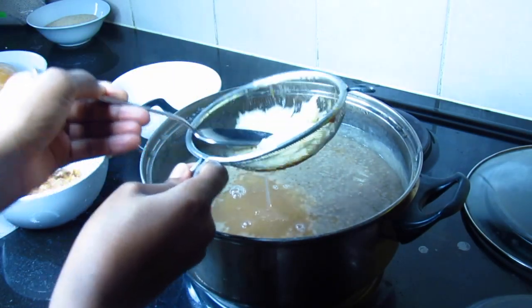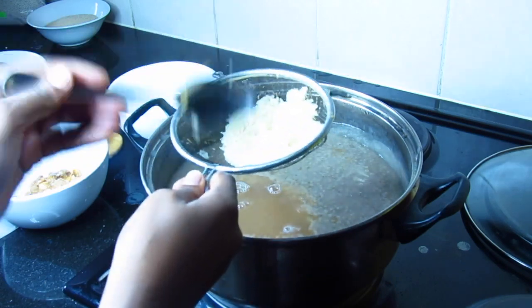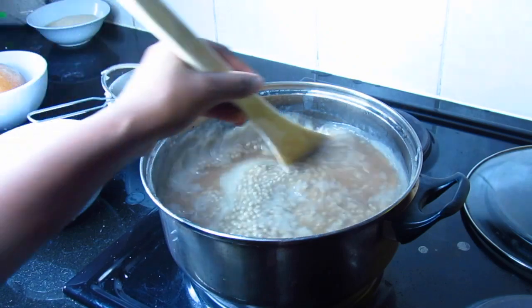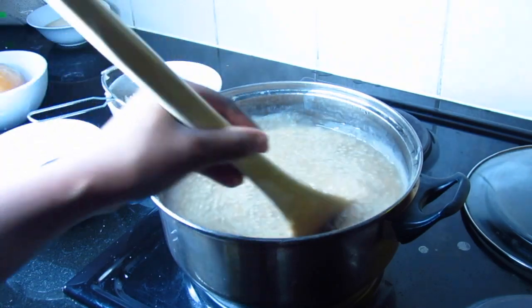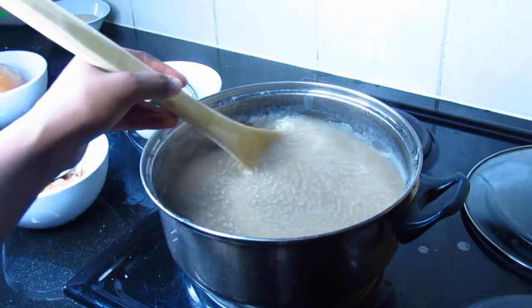Millet contains 11 percent protein — the same rate as wheat. It is very rich in B vitamins, folic acid, calcium, iron, potassium, magnesium, and zinc.